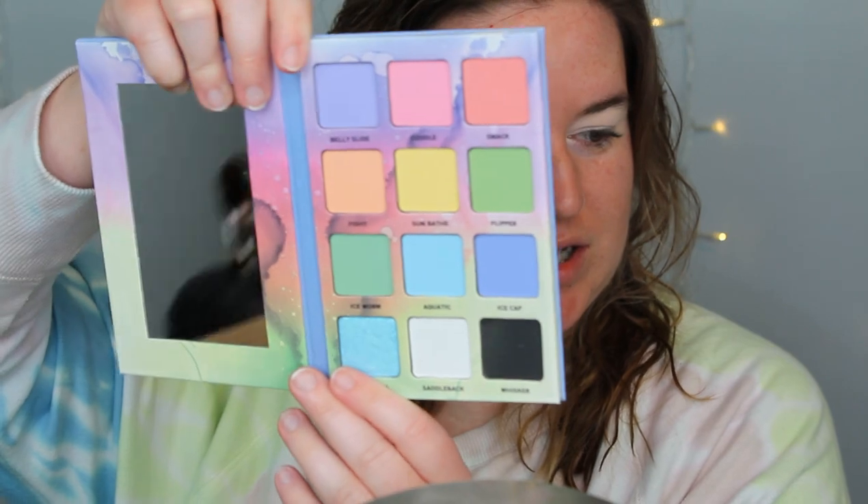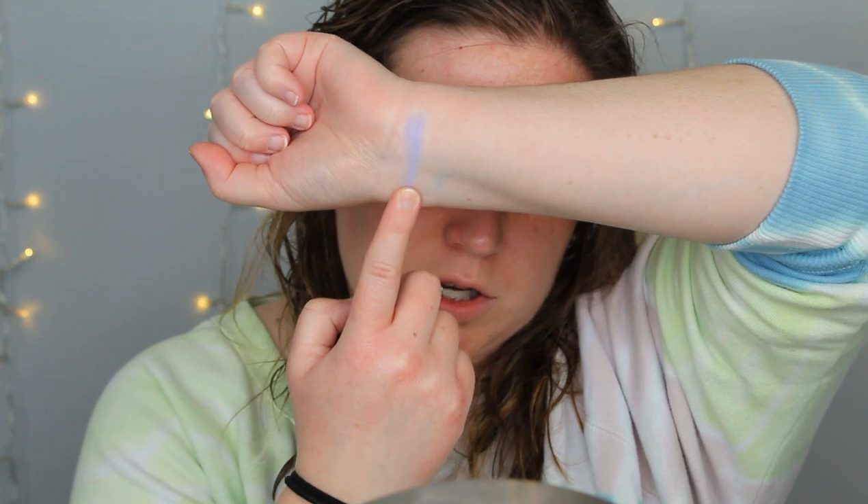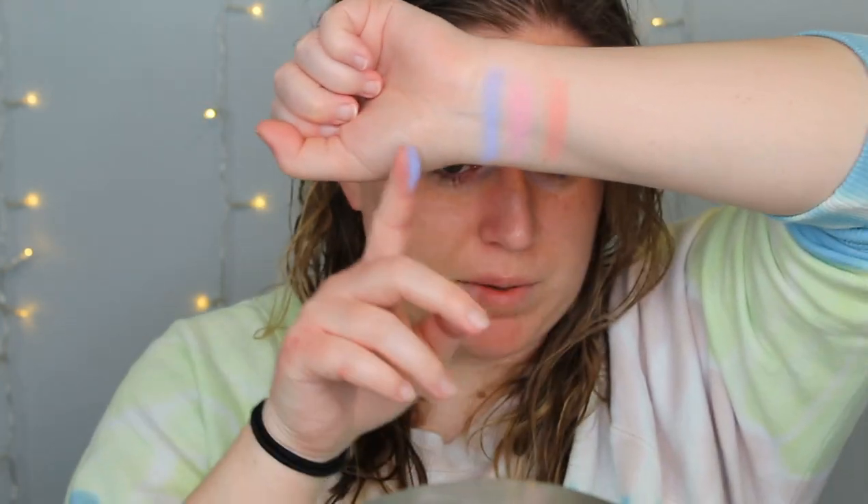It is so pretty. It looks so beautiful. So I'm gonna go ahead and do some swatches before I do my eye look — I already set and primed my lids. So first off they feel really soft, so pretty. I'm just gonna go across row by row.